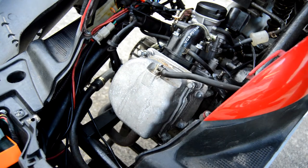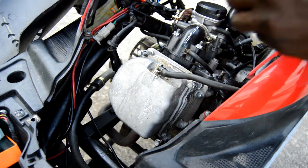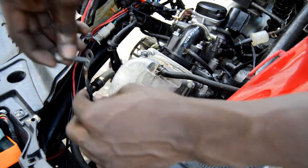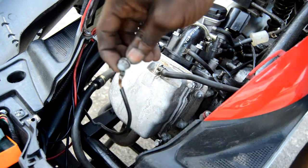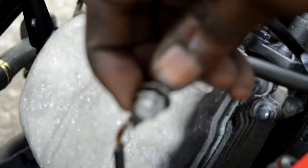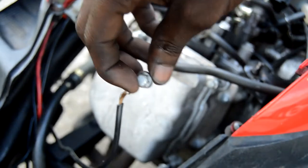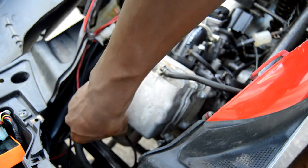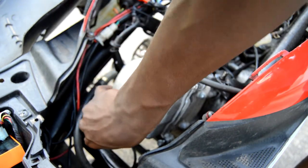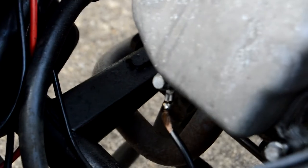I'm not putting them in all the way, just making sure they're in there. For this last one, make sure you loop this through there like that — zoom in so you guys can see that. Make sure you put it in there like that, then put it in down here. Put it back into the hole it needs to be in — now all you got to do is screw the rest of them in.